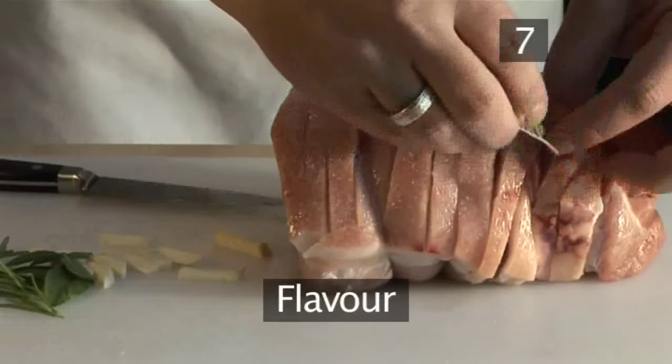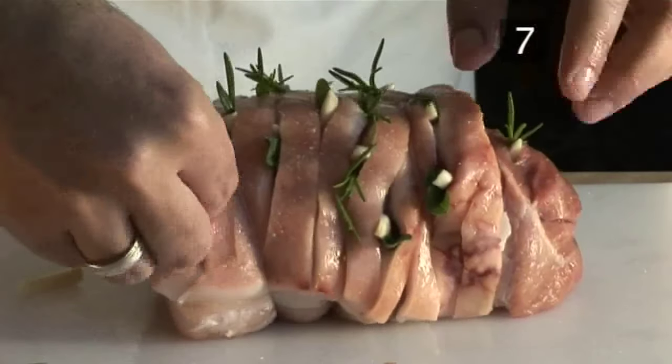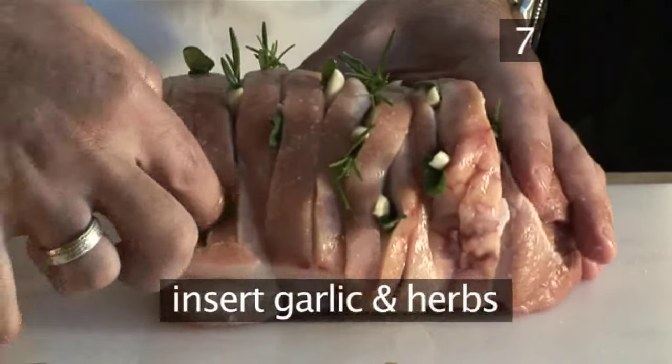Step 7: Flavour. For some extra flavour, make small incisions in the meat and insert thin slices of garlic and fresh herbs.